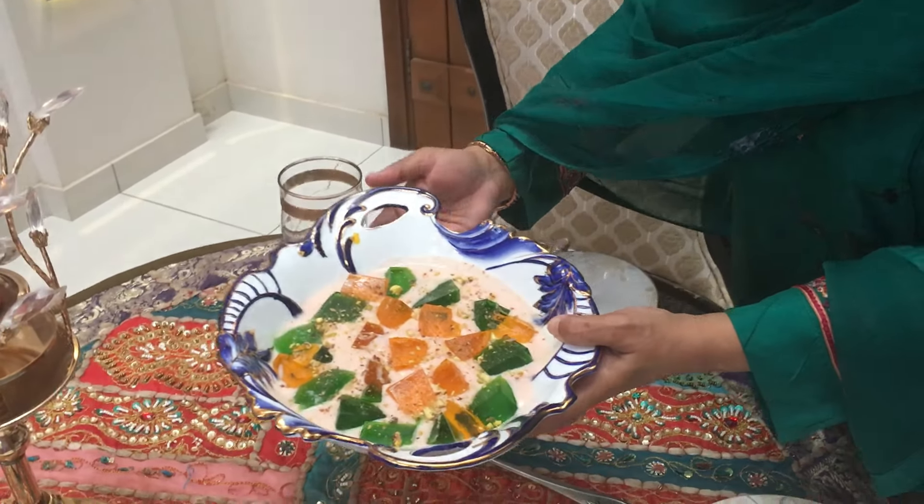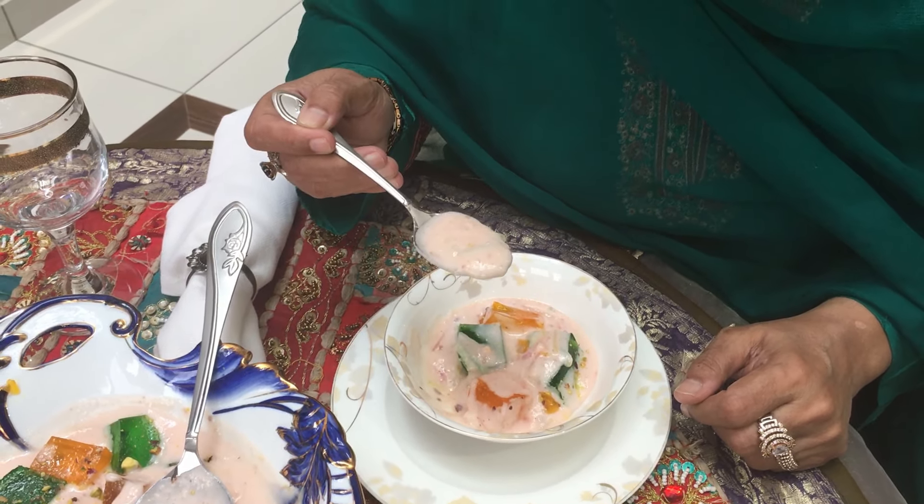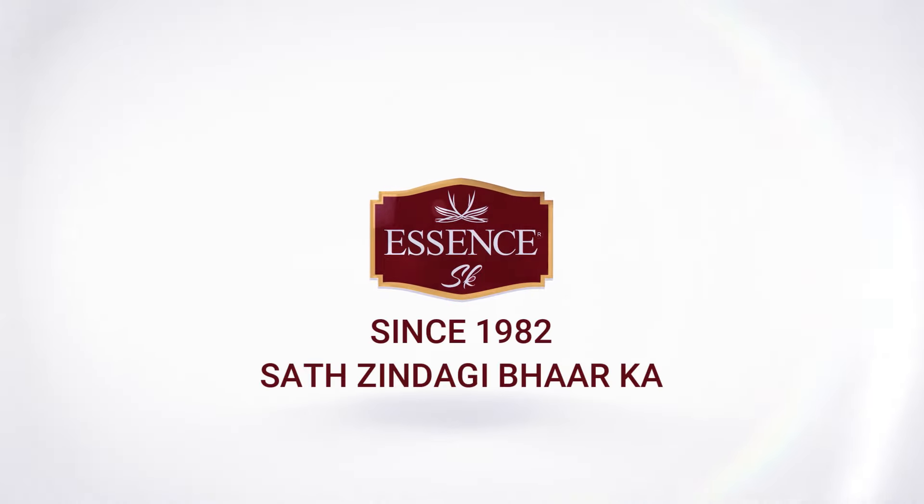After refrigerating, enjoy the Labbe Sheeri.